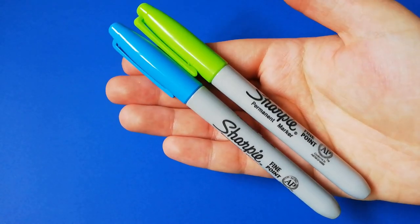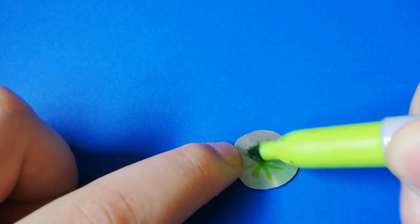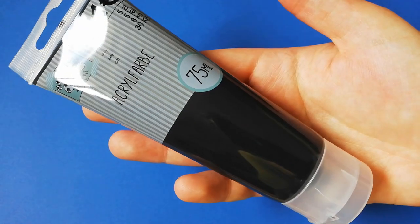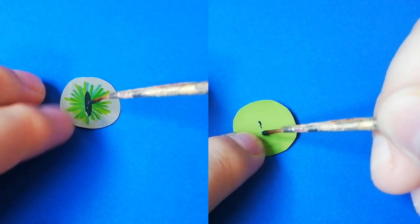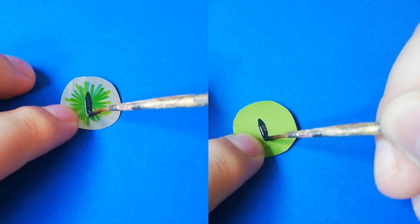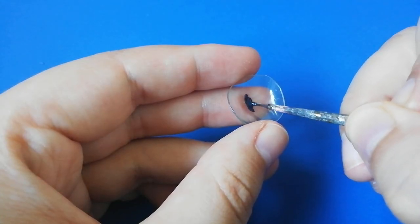You can also use sharpies to make the iris colorful. Then I like to use black acrylic paint to make the pupil. Another option is to paint it inside the plastic dome.